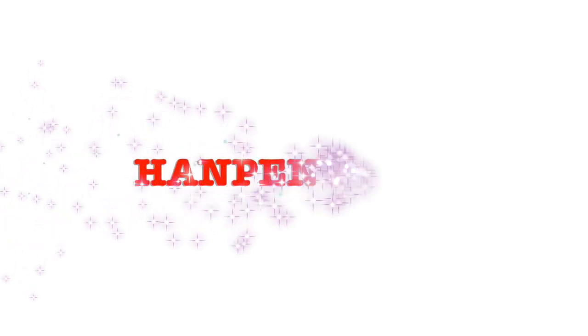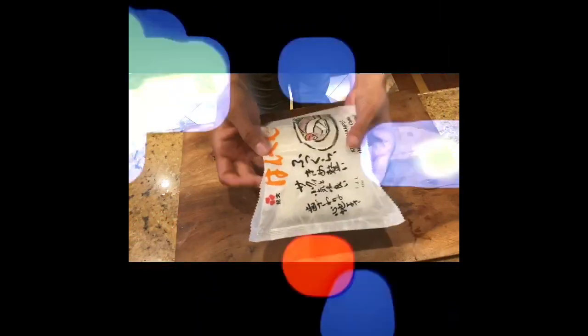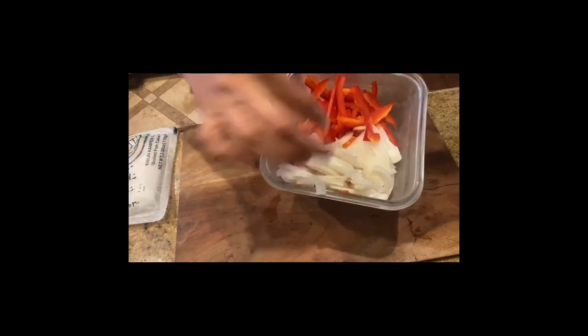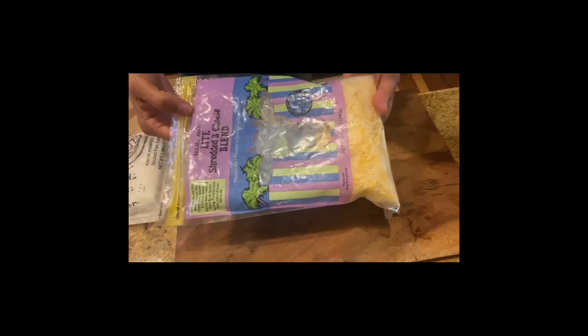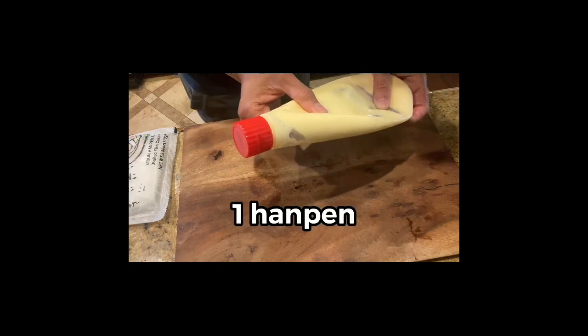Next is super easy hanpen pizza. I don't have an exact recipe for this one. You need one piece of hanpen and your choice of vegetables. Today I chose sliced onion and pepper. You also need shredded cheese and Japanese mayonnaise.